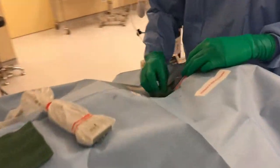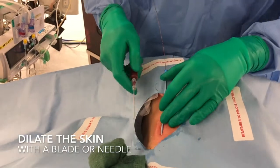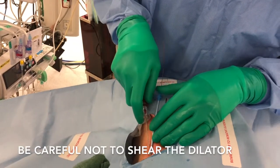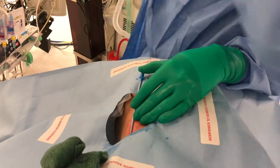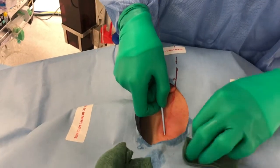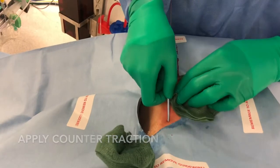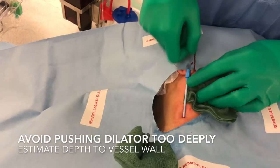So you need to dilate the skin — you can either use a blade or just use a needle. As you dilate, make sure that your guide wire is able to slide in and out, so you need counter-traction.